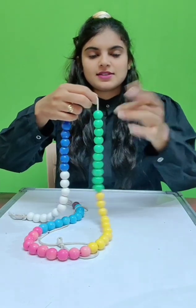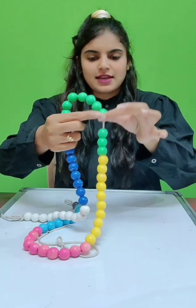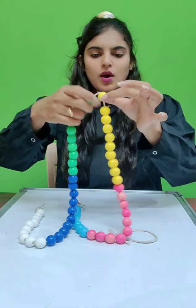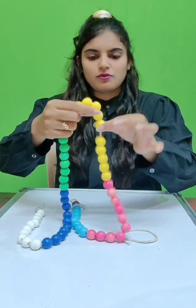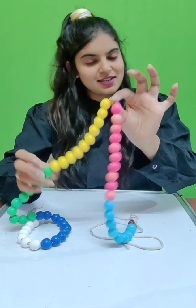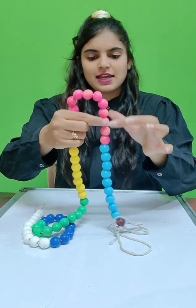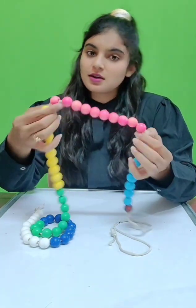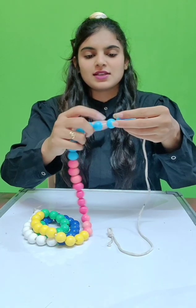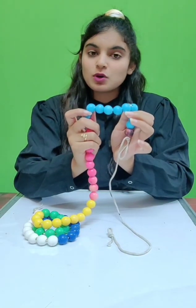Let's see the green beads: 1, 2, 3, 4, 5, 6, 7, 8, 9, 10. I have 10 green beads. Yellow beads: 1, 2, 3, 4, 5, 6, 7, 8, 9, 10. I have 10 yellow beads. Pink beads: 1, 2, 3, 4, 5, 6, 7, 8, 9, 10. I have 10 pink beads. And light blue: 1, 2, 3, 4, 5, 6, 7, 8, 9, 10. I have 10 light blue beads.